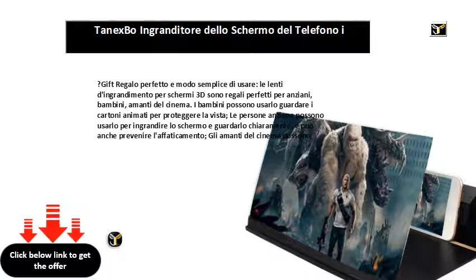La schermata dell'amplificatore del telefono impedisce l'affaticamento e l'irradiazione. La schermata di ingrandimento non scivola. Previene l'affaticamento e le radiazioni, ed è molto buono per i bambini guardare i cartoni animati e proteggere la vista.